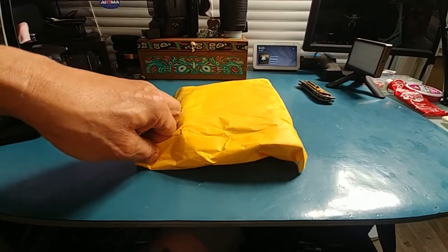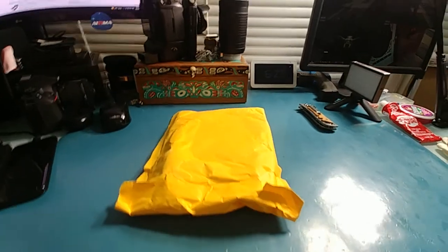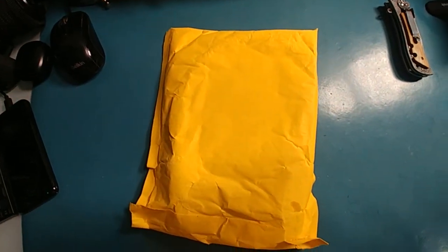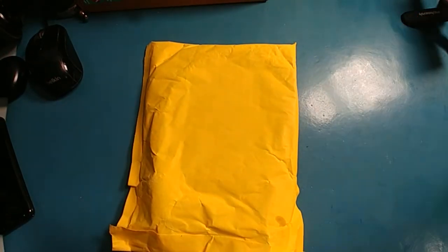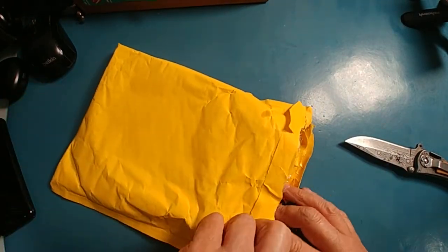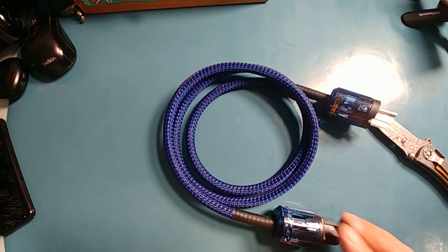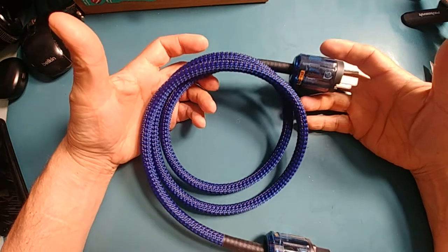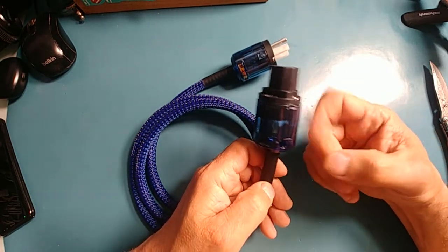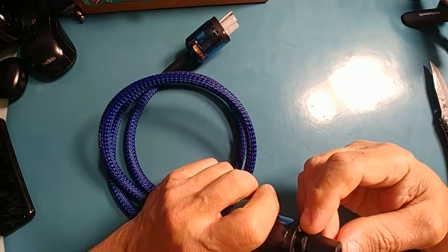We're going to tear into this — this is not a review, just going over it. That doesn't look too bad. For someone who has been building these in the past, it would cost you more than $29 to build this yourself. These would be what I'd call hospital grade because you can see right through them — you can see what's going on. We're actually going to take one apart.